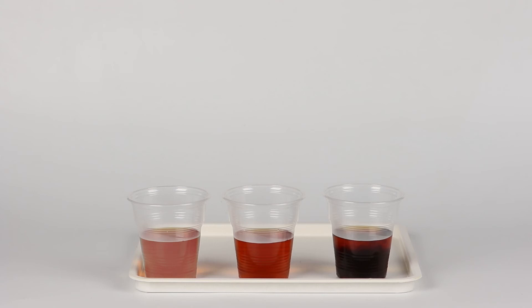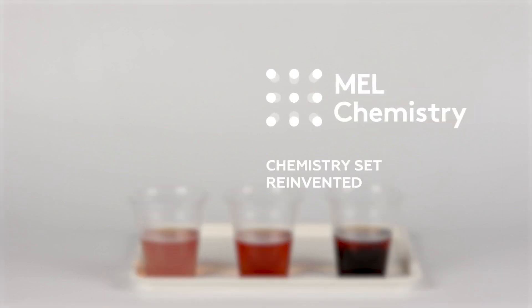Black tea contains compounds which change their color depending on acidity level — lightening when the medium is acidic and darkening when it is basic. Learn more about this experiment on our MELScience website.